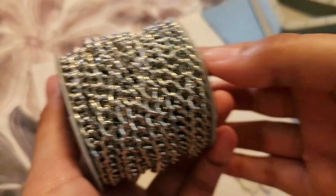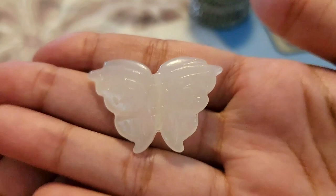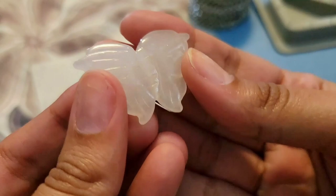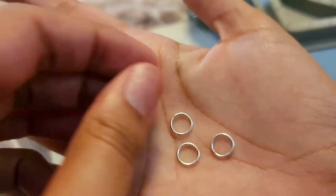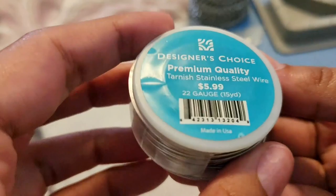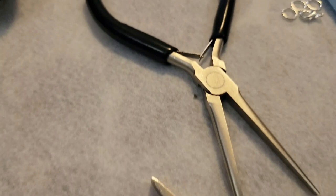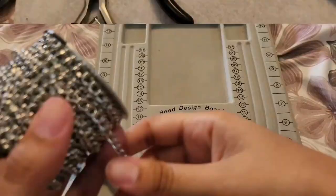These are the materials you're going to need. First, you need some chain — this is the chain I'll be using, but you can use whichever chain you prefer. Also a pendant of your choice; since this is a butterfly chain necklace, I chose a beautiful crystal butterfly. For the findings, you'll need some jump rings, a lobster clasp, and some wire instead of an eye pin because the hole of the pendant is too big. Of course, you'll also need your basic jewelry pliers.